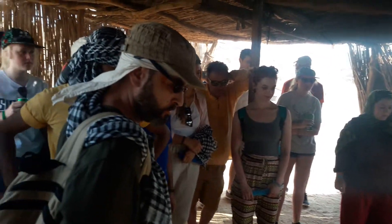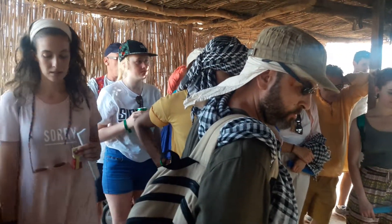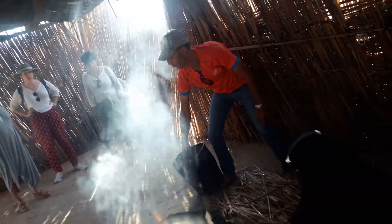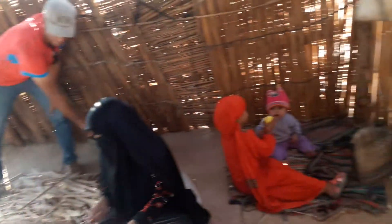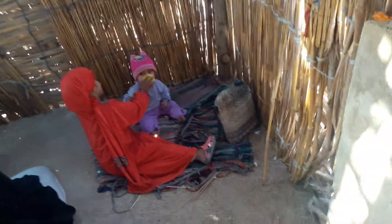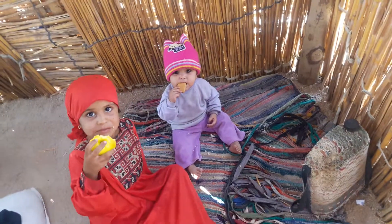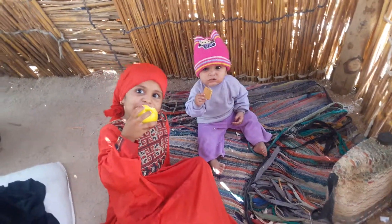And for fire, they are using dry blends like yellow or black one here. This one is camel dust for fire. When she is finished, she will give it to us.